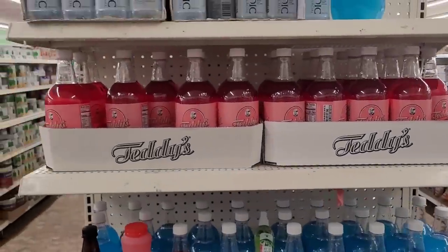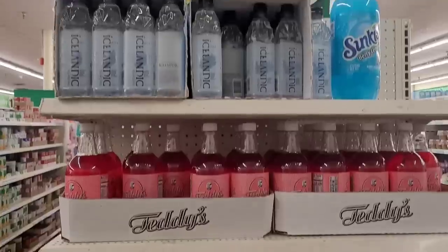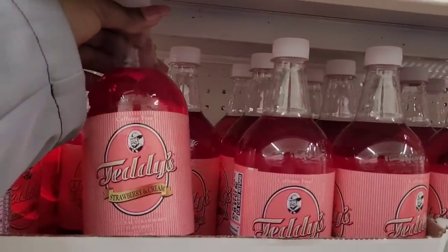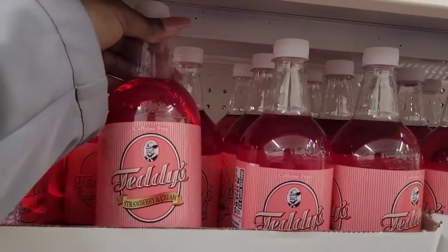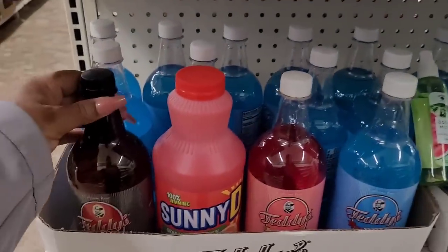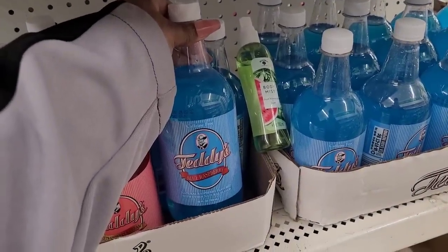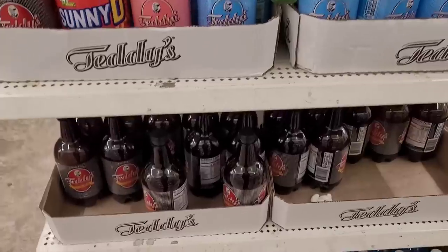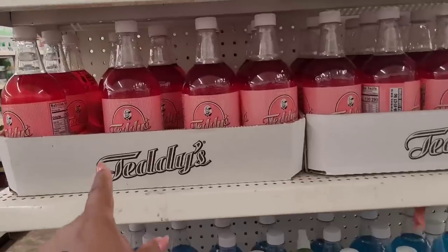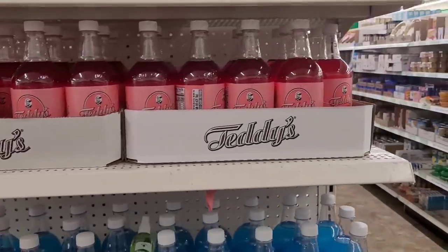It's so quiet in here — I'm basically the only one besides the workers. Over here we have some Icelandic water. Teddy strawberry and cream — oh that sounds good! Look at that, sounds real good. Ginger beer. What is this — blue raspberry? I would make some crushed ice and pour that over it like a little icy — that'd be real good.